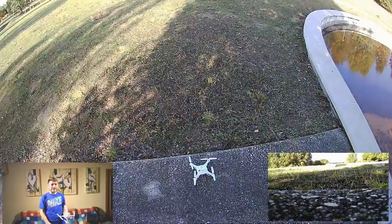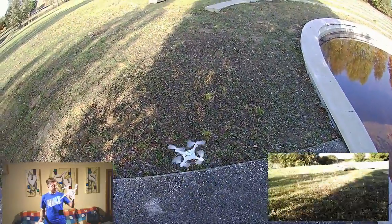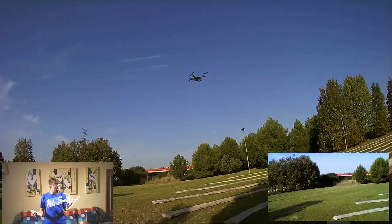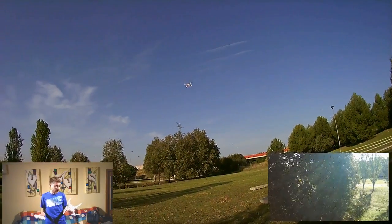Hello, I am Leo, you are on Eternit. What are we going to talk about today? Well, today we are going to talk about this Syma X5 UC, one of the famous drones of the Syma X5 series.